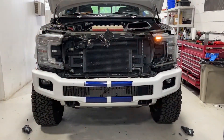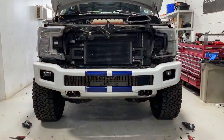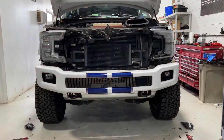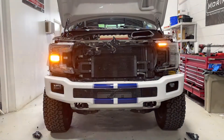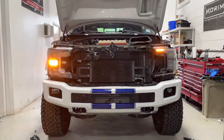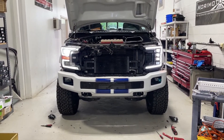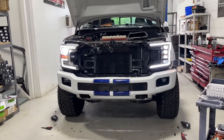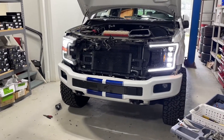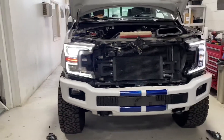Quick overview of the turn signals: with the Morimoto, the top row on the right has a sequential motion, or you can do standard as well — comparing to the factory on the passenger side. Here's a comparison with the Morimoto low beams on the driver's side and the factory LED headlights on the passenger side. All four projectors will be low beam, and the lower ones will be high beam — a totally different look. We've also got the Four Banger installed on the bottom.